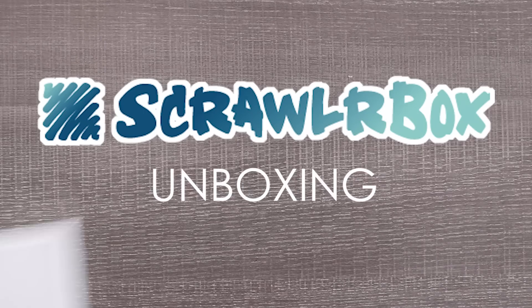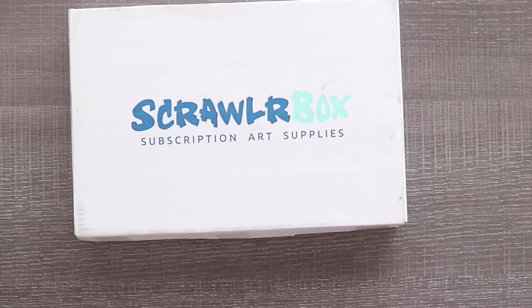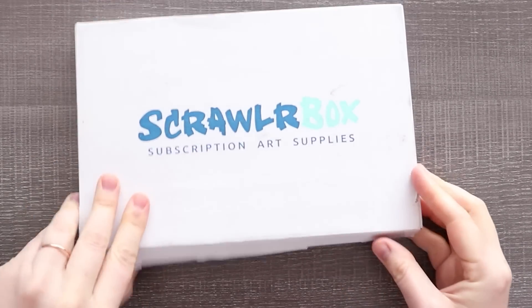All right, listen here. We're gonna unbox this scholar box, try the supplies, do the challenge, and create something we like. That's right, we're gonna like the art. Here we go, let's get into it.